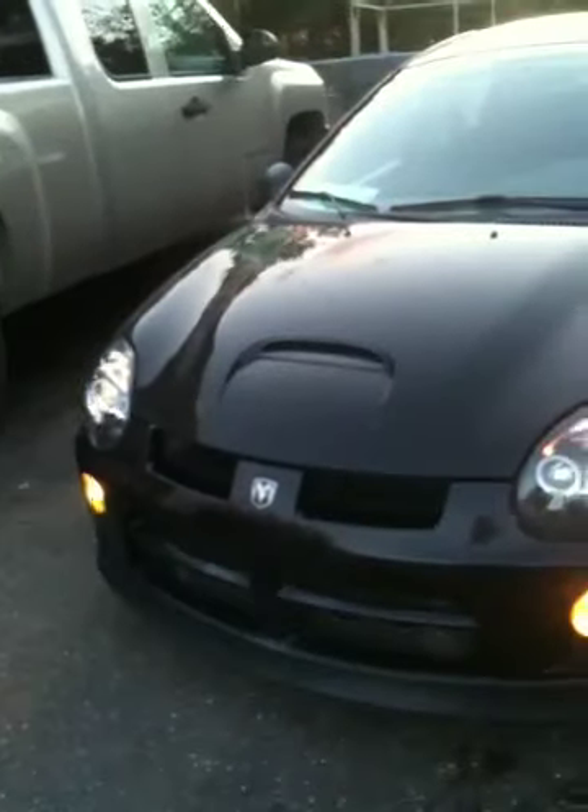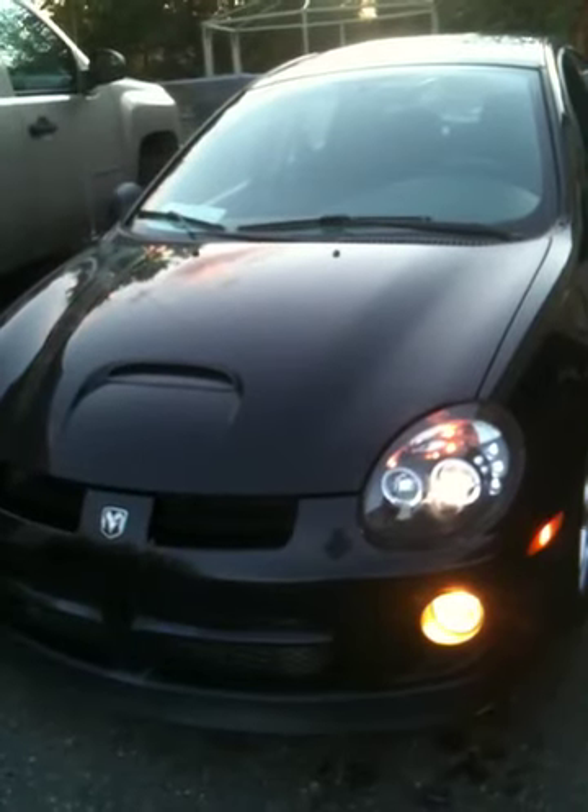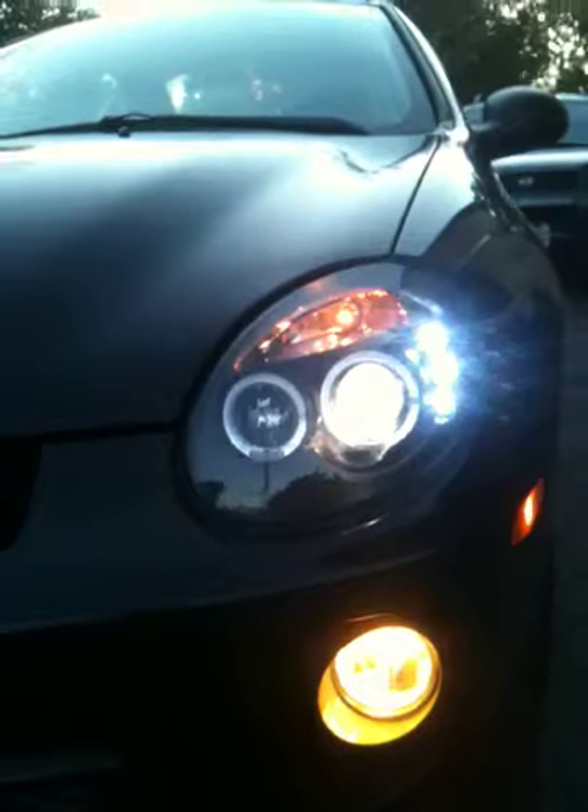Got these installed on my 2005 SRT4 — looking good. A couple more things I want to do to it, but the lights really put a nice touch on them. All in all I'd probably give them a nine out of ten.